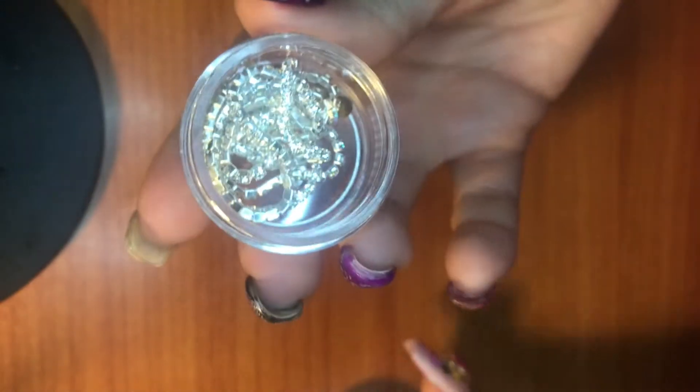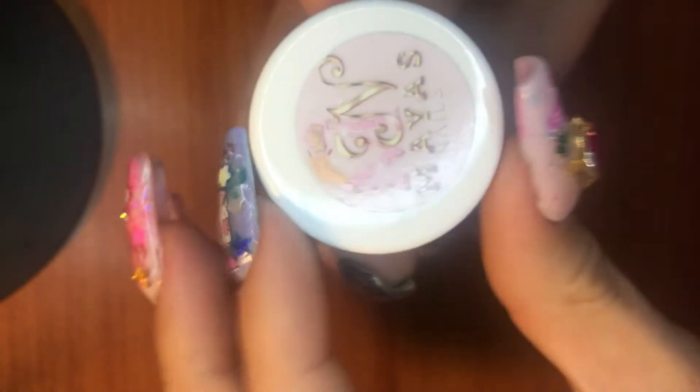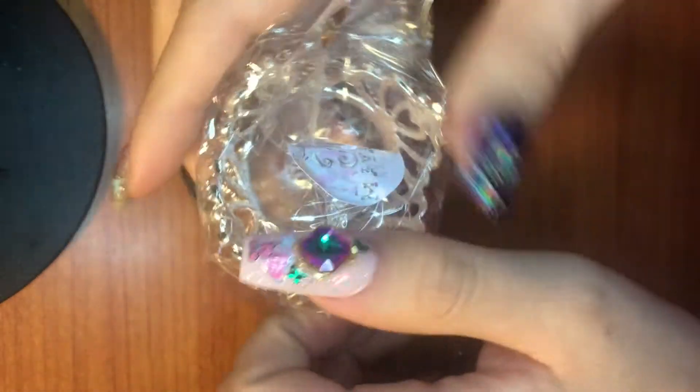She also sent me some beautiful AB crystals, and again everything was packaged so nicely. She does have a YouTube channel and you can buy her collection on A&G Nail Supplies — I will link it down below. The other thing that came with it is this cute little crown; her logo is on it.